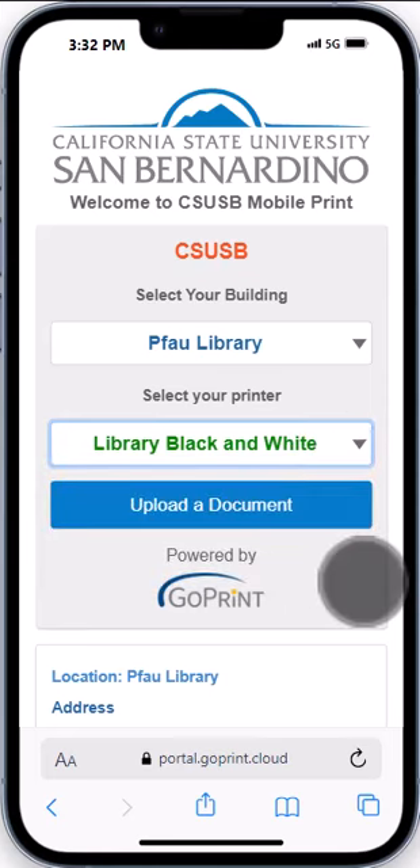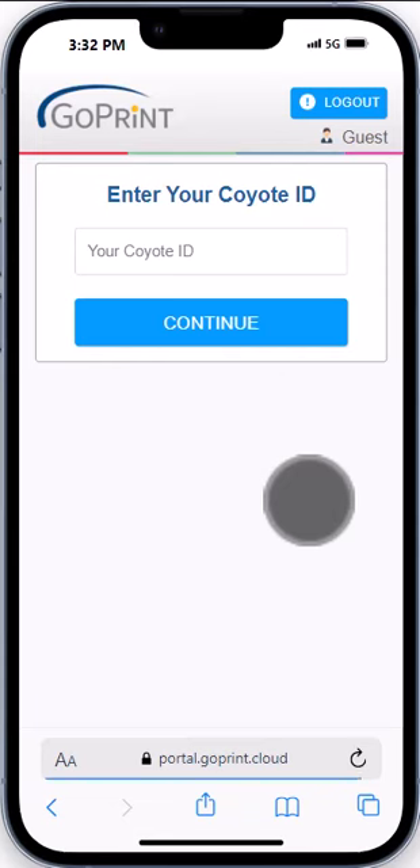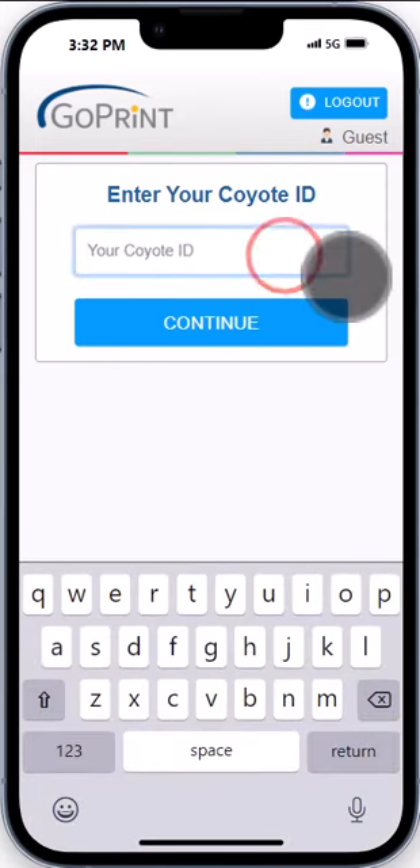Tip: color costs more. Then tap upload a document and enter your Coyote ID number. Tap continue.